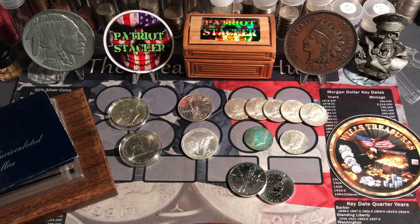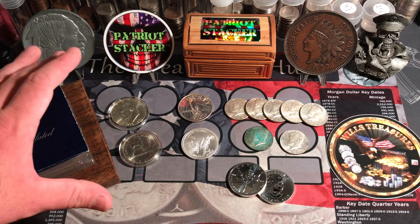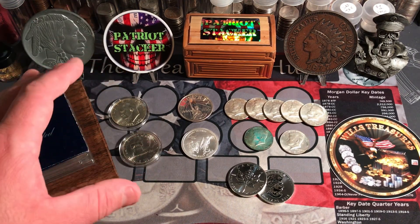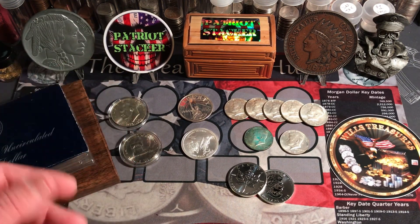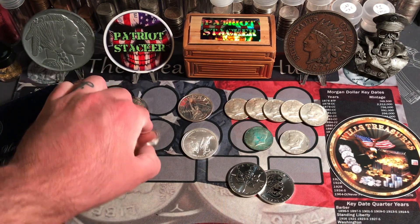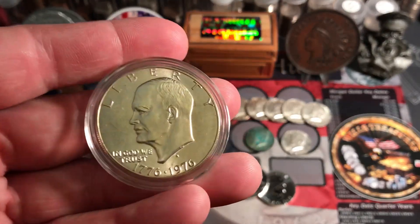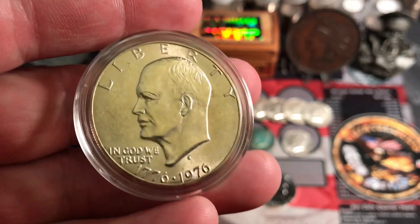So I went to my LCS. Spot price dropped a little bit — it was about $23.75, something like that. And I got a bunch of cool pieces, some stuff that I'm starting to get into or starting to stack a little bit more of. I didn't have many of these Ike Dollars, and I figured I needed at least a tube full of them.